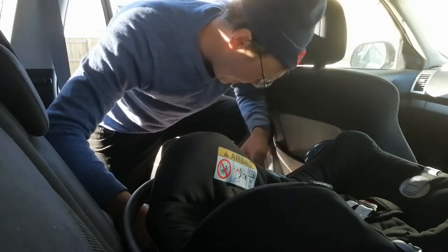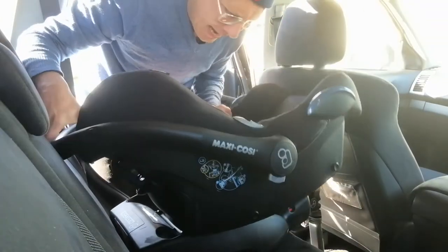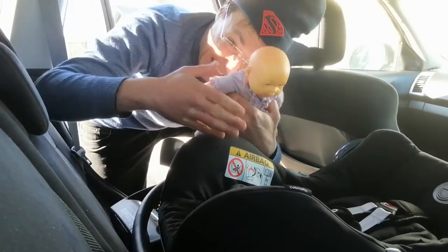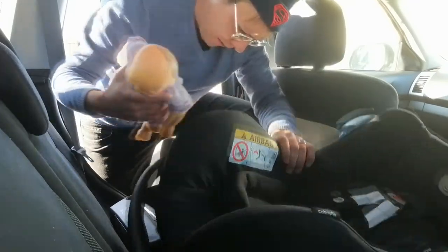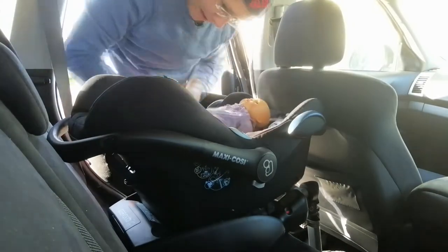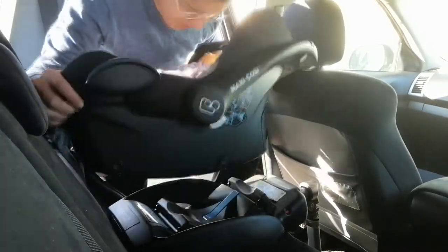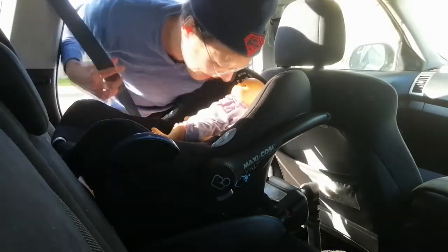We've got the baby seat, we've got the bottom half sort of in there. Here's something I prepared earlier — this is Vivian. So Vivian, like that. Actually Vivian, you need to turn around like that because the baby's head needs to face the back. I remember seeing that in some YouTube video. It sort of goes like that — Vivian, hang tight there, hey sweetheart.